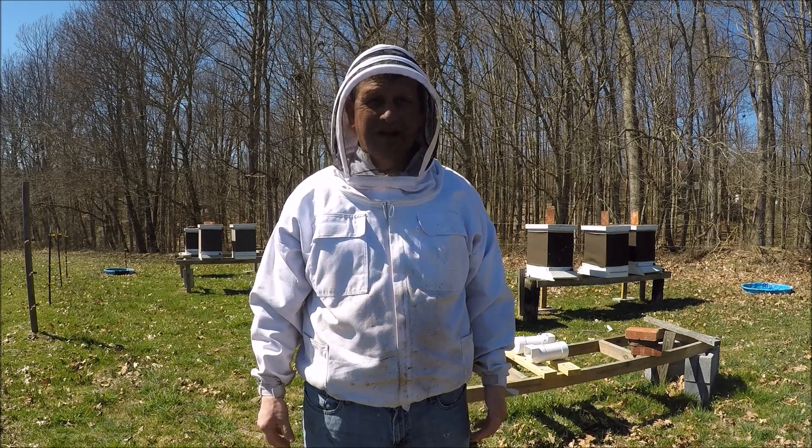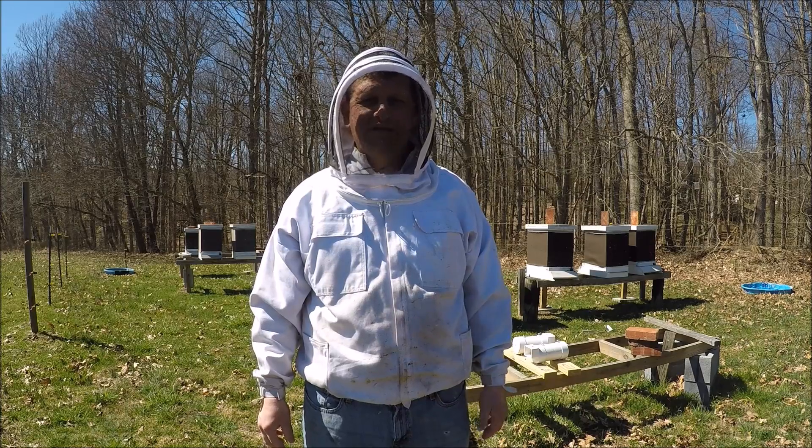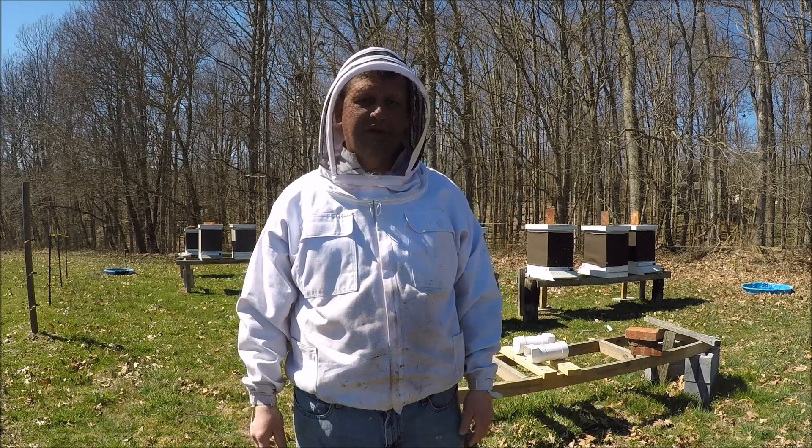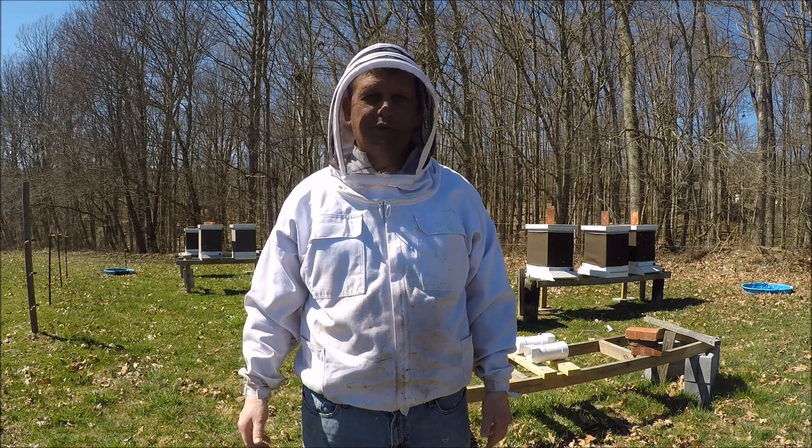Hello and welcome to Six Second Farmstead. Today is March 18, 2018. Over the last, probably a month ago, I had somebody inquiring about how my double overwintering nucs were doing.